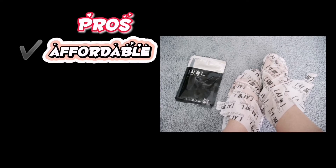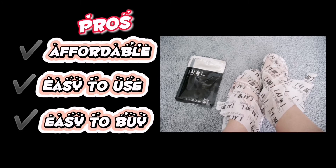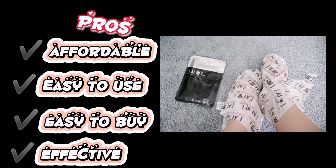Una, affordable siya. Pangalawa, easy to use. Ikatlo, easy to buy. At ang huli ay effective. Affordable siya kasi mura lang siya at kaya ng bilhin ng lahat. Easy to buy dahil makakabili ka kaagad sa Shopee. Kung gusto mong subukan o itry yung foot mask sa iyo, easy to use — hindi ka mahihirapan na gamitin ito kasi gugupitin mo lang siya, then ilalagay mo na siya sa paa mo. At ang huli ay effective siya dahil makikita mo yung result ng mismong product na nilagay mo sa paa mo.